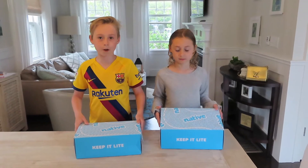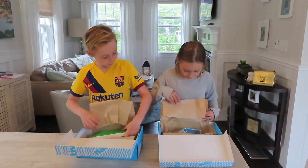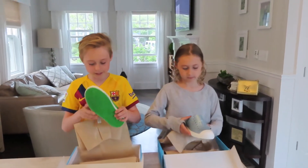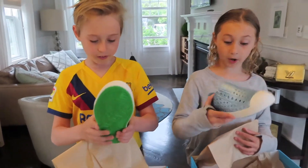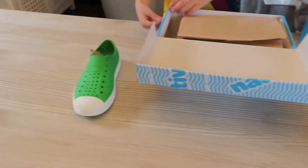Okay, so now we're going to be opening the boxes. I got green — these look sick! I got sparkly blue, oh this is nice. I got one green.